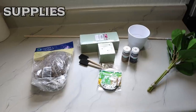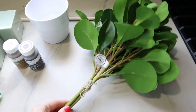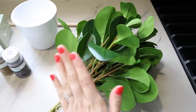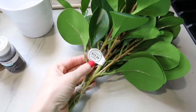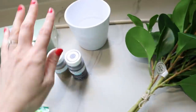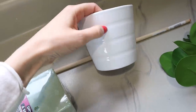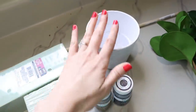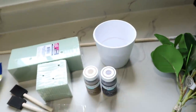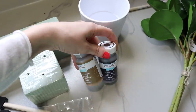Let me give you a rundown of the supplies to create this miniature fiddle fig potted plant. First, you need your leaves — this is from Hobby Lobby, normally $15.99 but half off so about eight dollars. I also have a terracotta pot painted white from Ikea, but you could use a metal pot too — just use what you have on hand or what matches your decor. I also have two colors of brown chalk paint by Waverly.